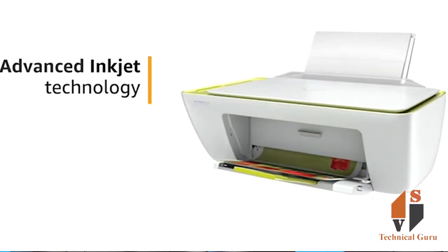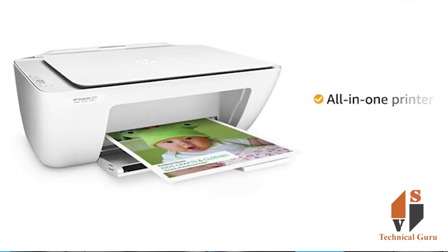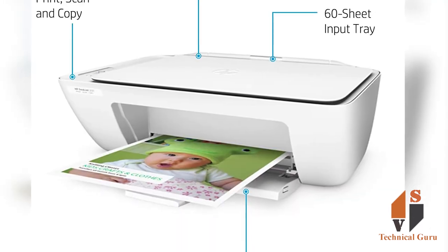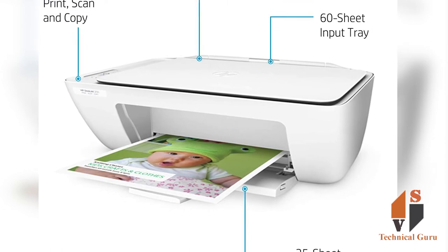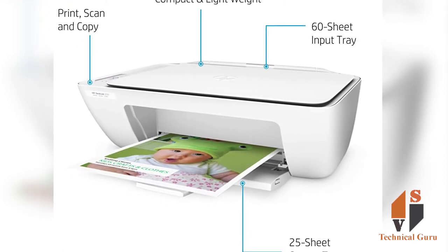It uses advanced inkjet technology and is a high-quality printer. This printer is an all-in-one printer with advanced inkjet technology.